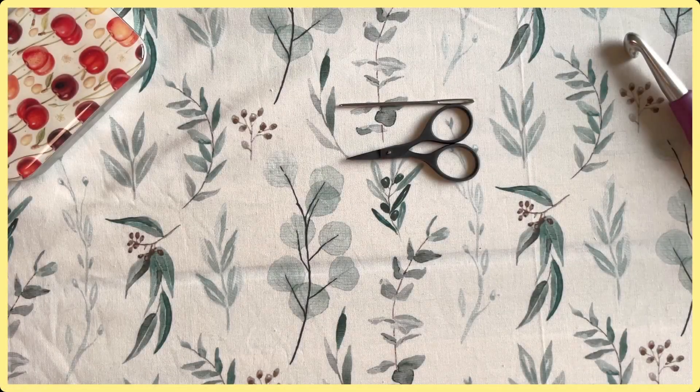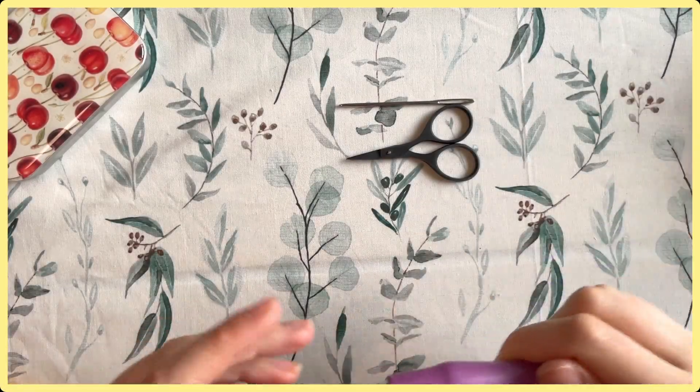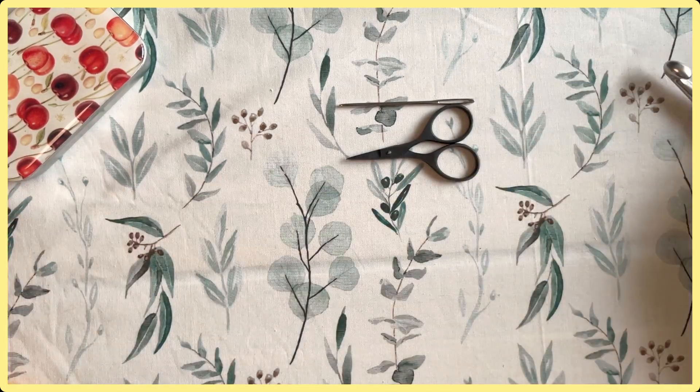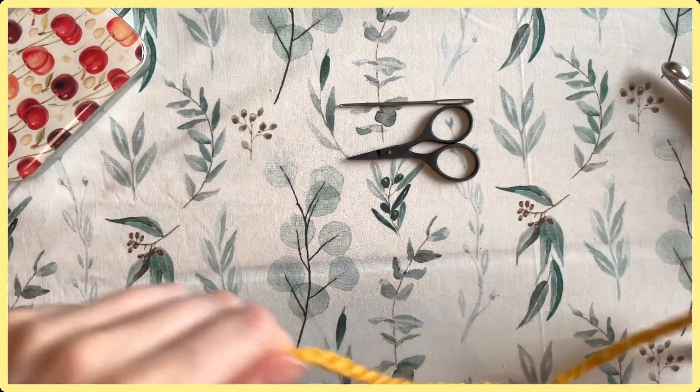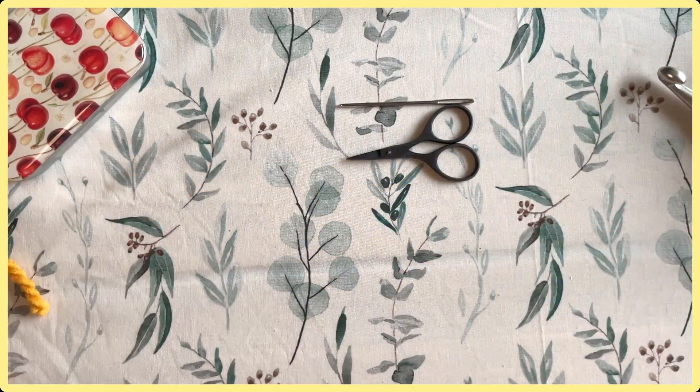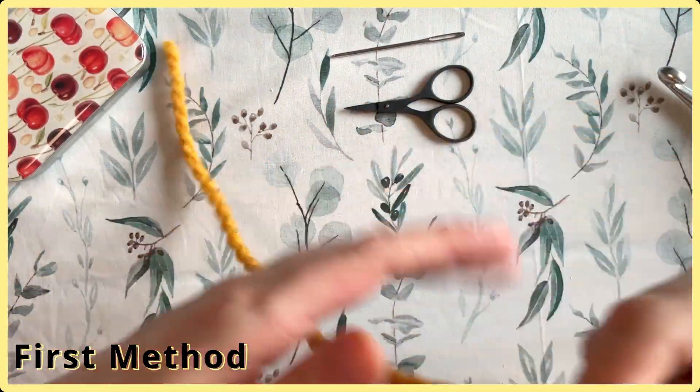In this video I'm going to show you two different methods to work the magic loop and one non-magic loop method. I'm using a 10 millimeter hook and a number six super bulky weight yarn — this is Woolies Thick and Quick — but any yarn will do.